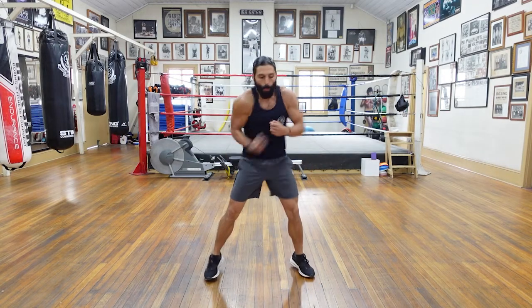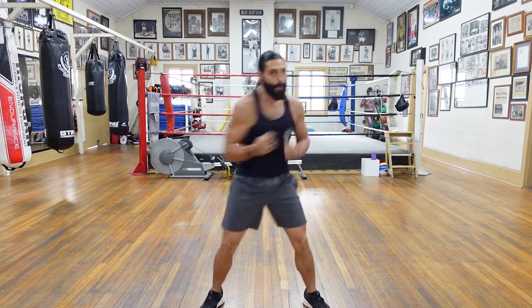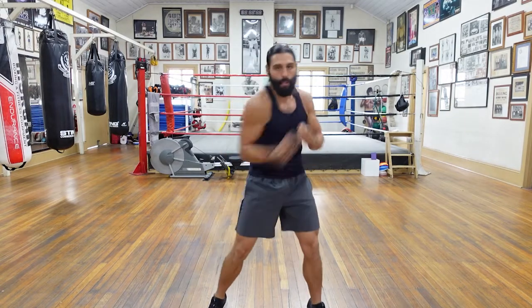Let's get the feet nice and wide. Let's go body rips — to the body, nothing serious, lots of rotation. It's all about that short range for this month. Let's get those short punches. Really roll your shoulders, roll your hips, keep your weight transferring left to right.